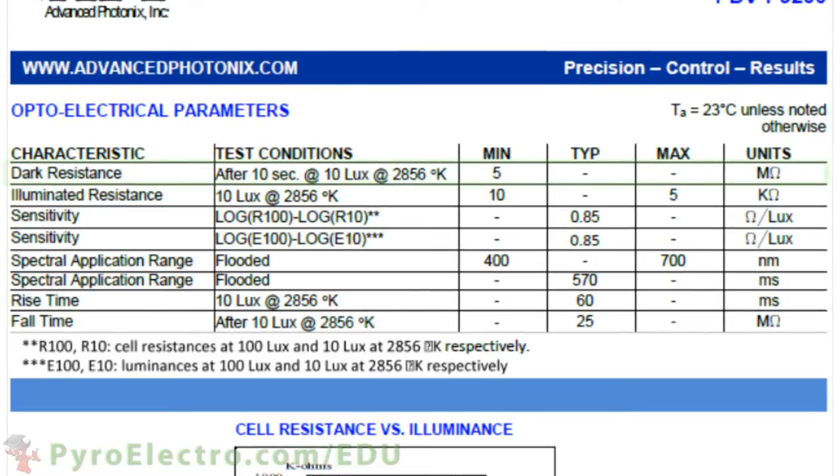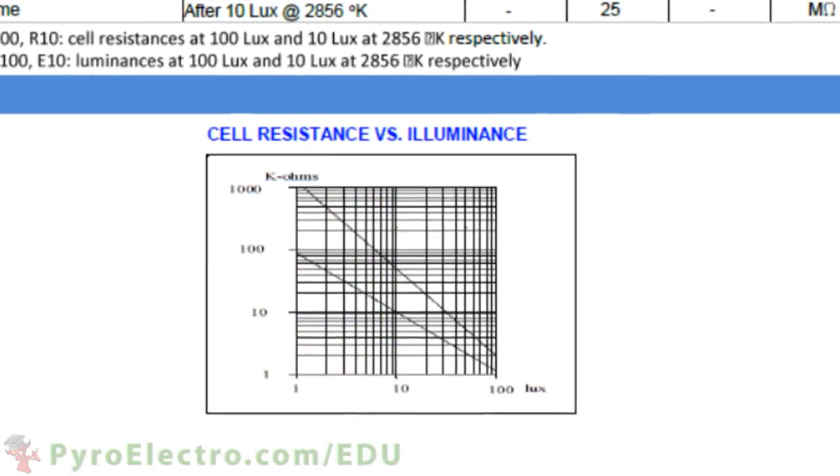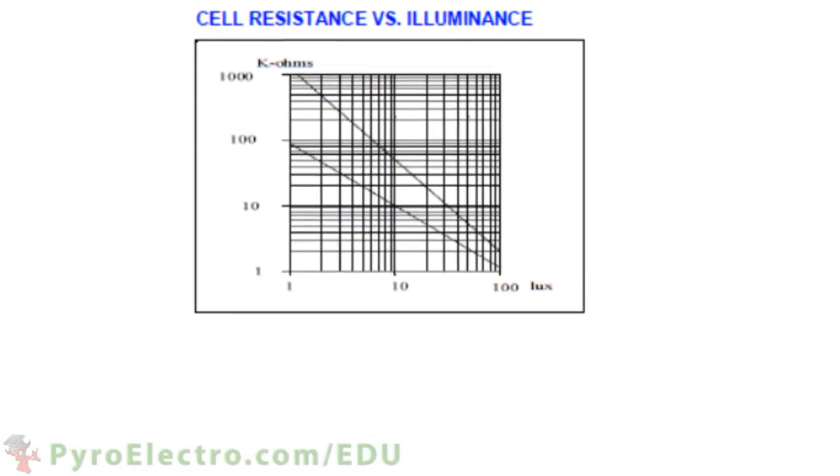For example, in complete darkness the resistance across the photoresistor is at least 5 megaohms. More important is the graph which shows the resistance of the photoresistor and how it changes with the luminosity of light upon the sensor, measured in lux. When very bright light is on the sensor, resistance is near 1 ohm. When little to no light is on the sensor, the resistance is in the megaohm range.